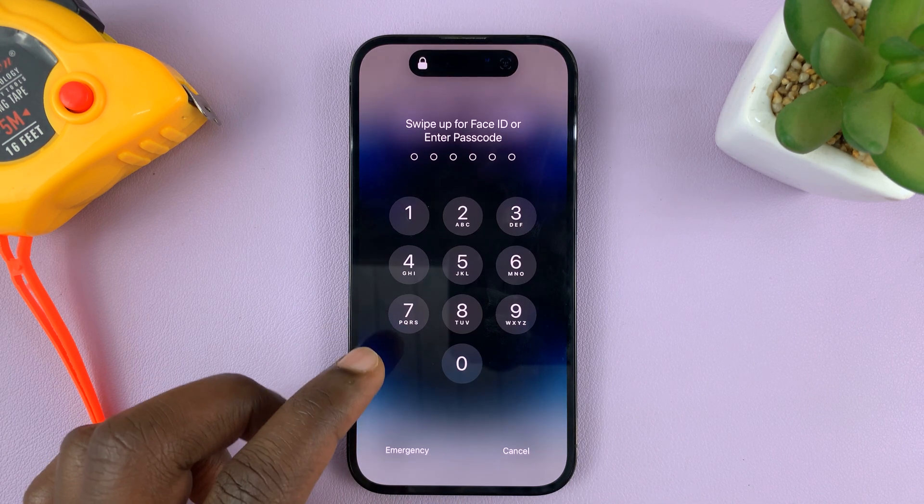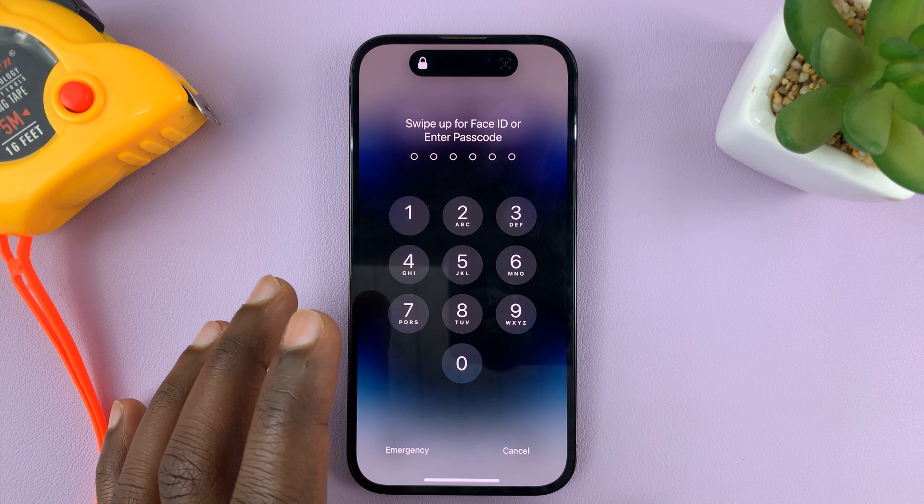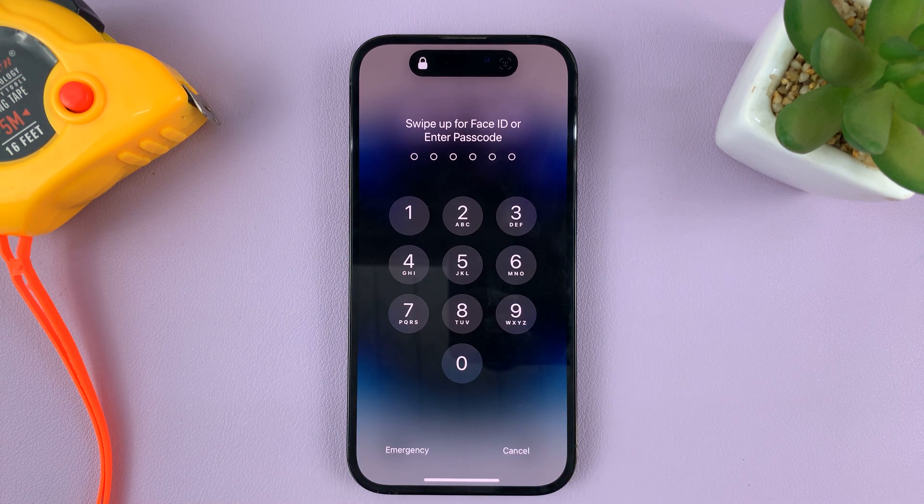So in today's tech tip, I'll be showing you how to turn off the passcode on your iPhone. For this tutorial, I'm using the iPhone 14 Pro, but you can use these instructions for pretty much any iPhone.